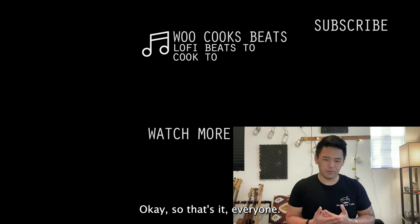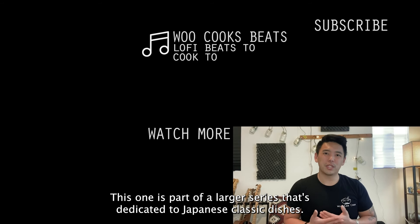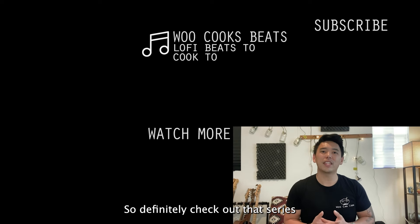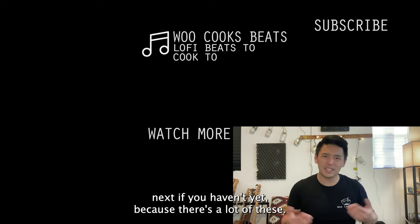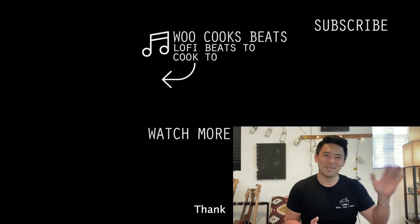Okay, so that's it everyone. I hope you enjoyed this and I hope you give this one a shot. For those new to the channel, this is part of a larger series dedicated to Japanese classic dishes, so definitely check out that series next because there's a lot of them. As always, like, comment, subscribe, share, be nice interneters, and I'll see you soon. Bye.